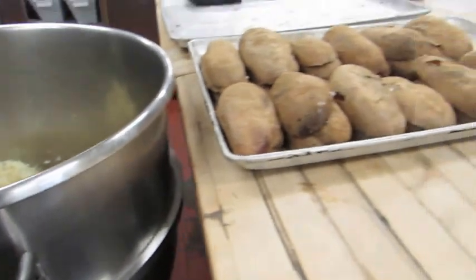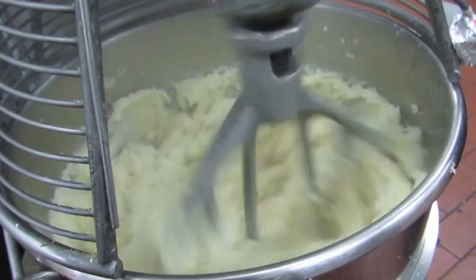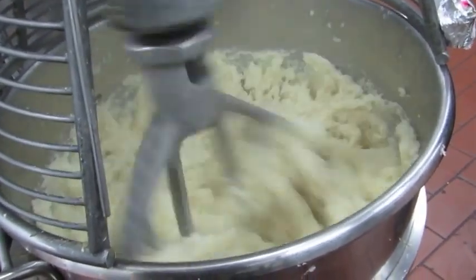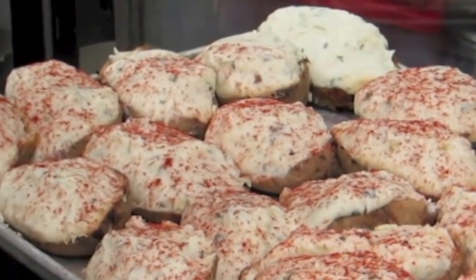Butter in the bottom, so the hot potato melts the butter when it gets scooped in. After we scoop it all in, we whip it for 5 minutes to get all the lumps out — it's nice and smooth. Then we add cream and milk to give it some consistency.